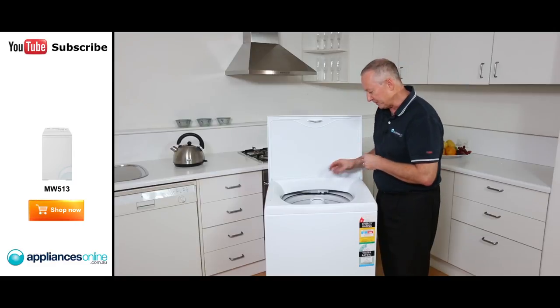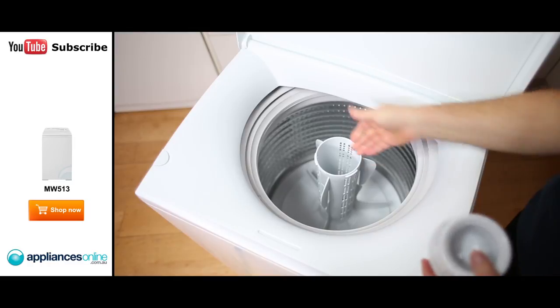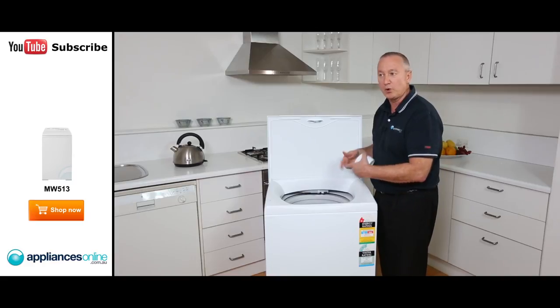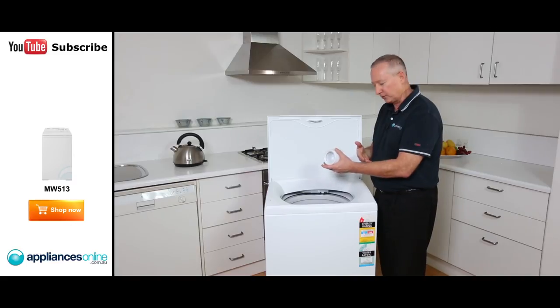So you get a nice wash there. In the center — a lot of people do ask where to put the detergent — it goes straight down through the center, just below the conditioner dispenser, straight through the middle. It mixes in with the wash water and breaks down the enzymes in the detergent, so you don't get any residue on your clothes.